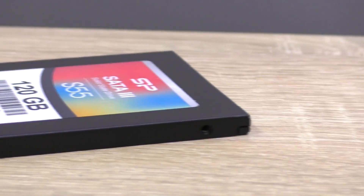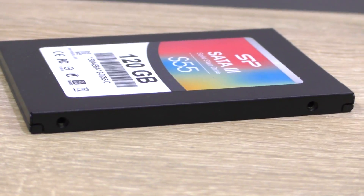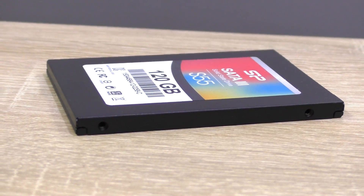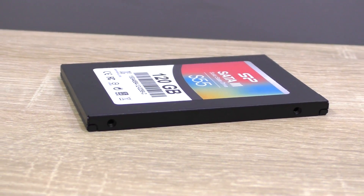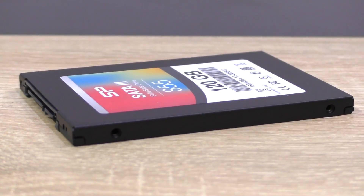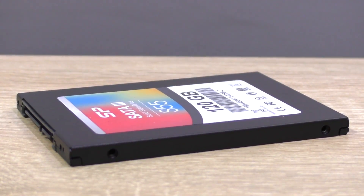As we've seen, the Silicon Power Slim S55 does indeed keep up with more expensive SSDs quite well. Of course at times it does fall back behind the others a little in certain tests, but overall very pleasing results. The cold boot into Windows 10 also was fast and applications start up quickly as well.